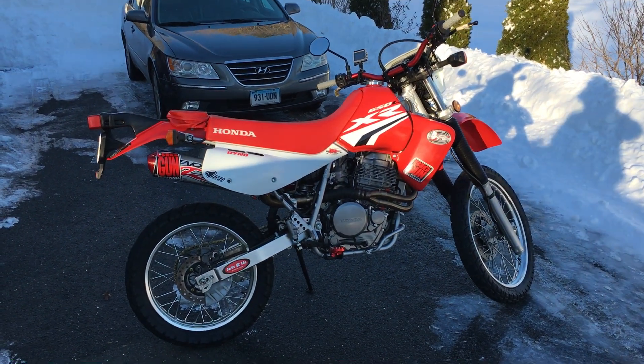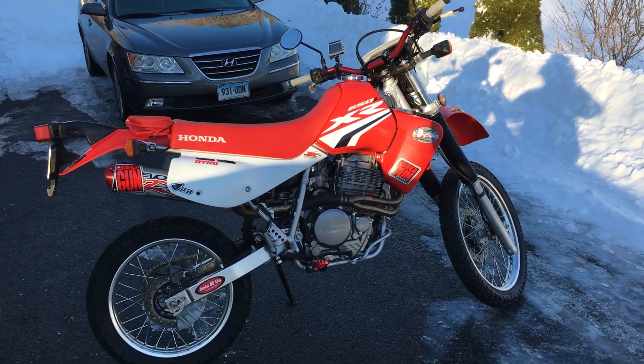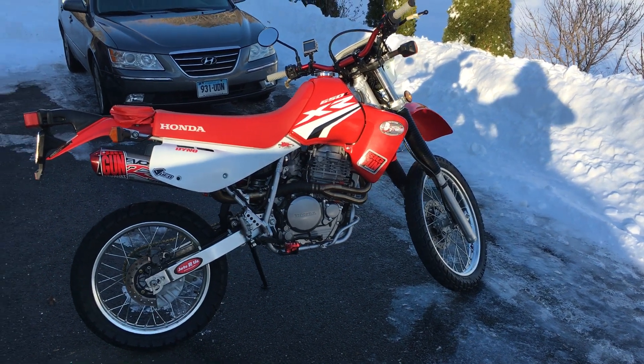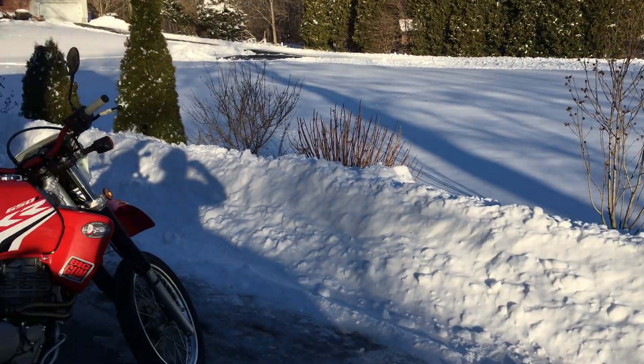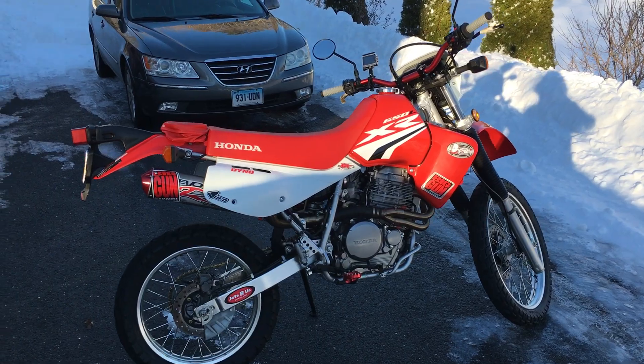Monkey ass productions here, and we've got the monkey ass mobile. We're gonna do a walk-around video of the monkey ass mobile. I realize it's kind of a strange day to be doing something like this, but I just decided to do it today.